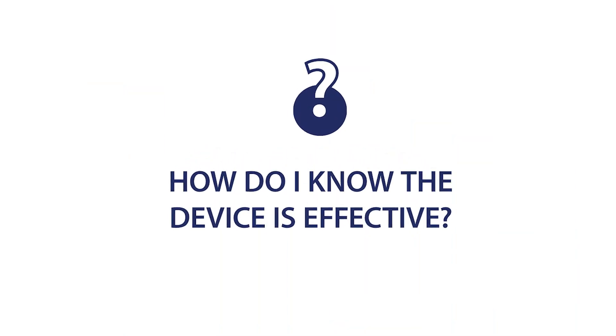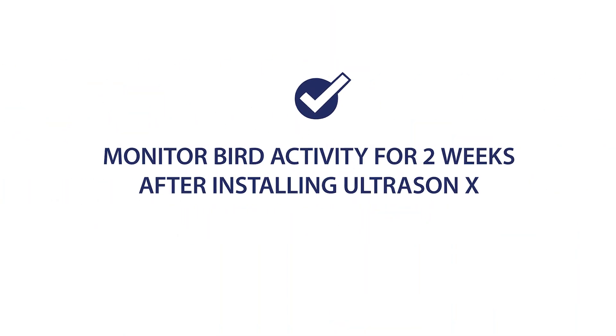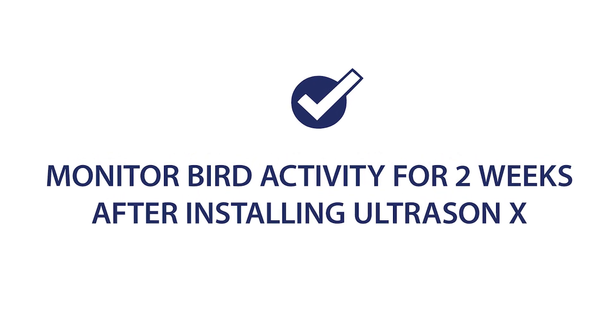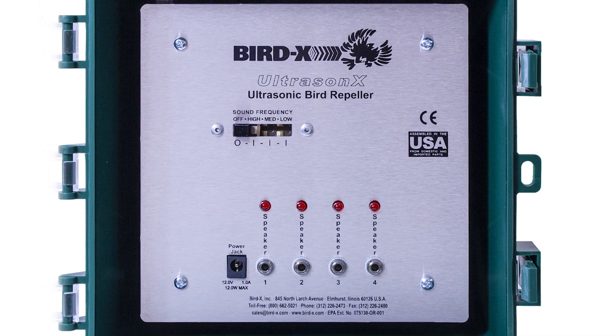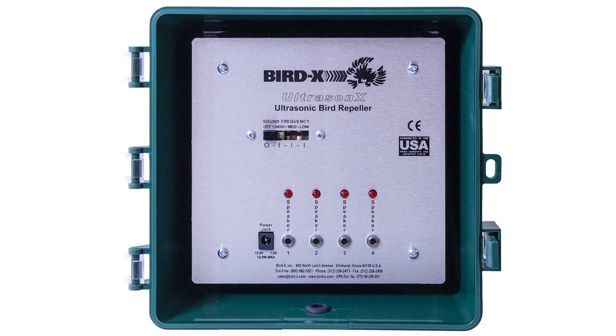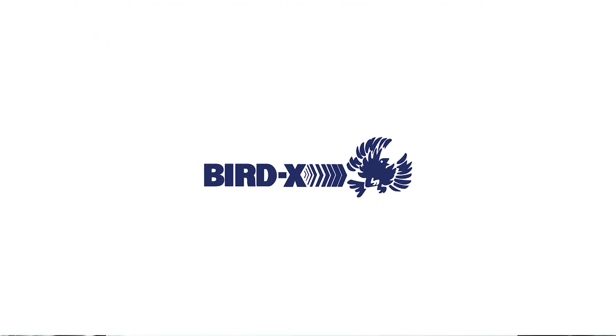We also get asked, how do I know the device is effective? It's important to monitor bird activity for two weeks after setting up the device. If you have any other questions about the ultrasonics, please give us a call and ask to speak with a technical rep. We're happy to answer any questions you may have and offer our best support.